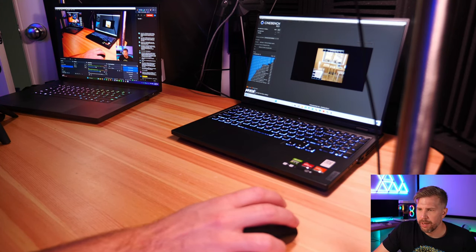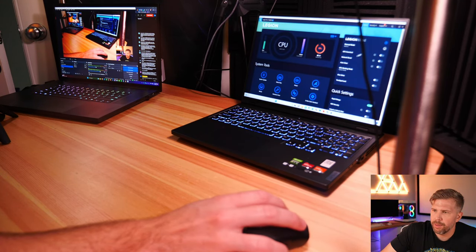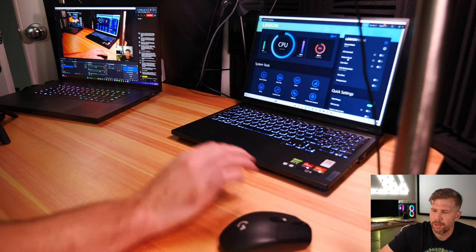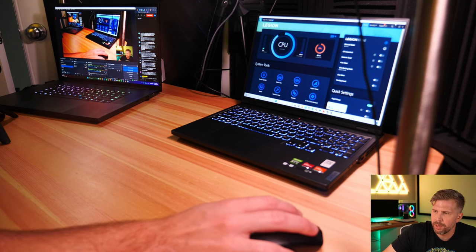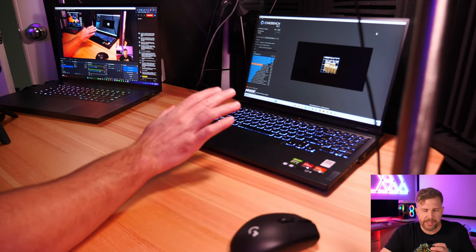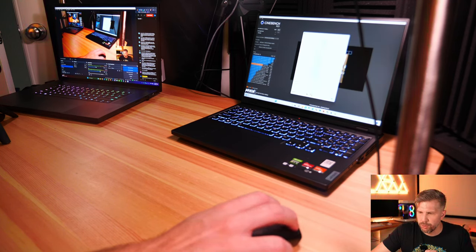We're going to keep the laptop in the same thermal mode. We did do a recent BIOS update for today. We're going to do performance mode. I can hear the fans ramping up and they are getting fairly loud. We're going to do a baseline for the fan noise of the laptop by itself, and then add the coolers in there and see does it potentially reduce the thermals.